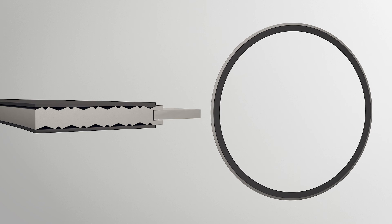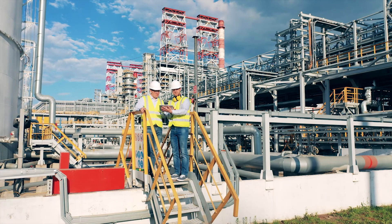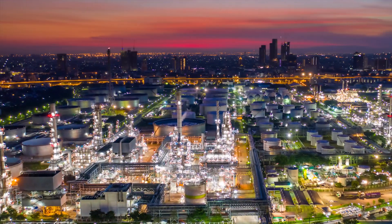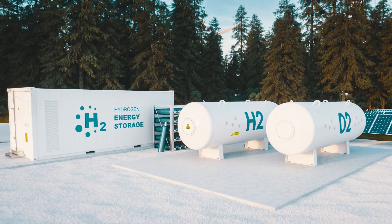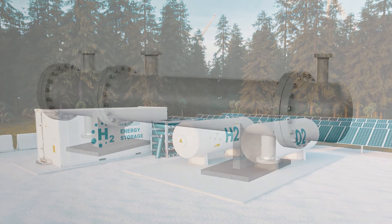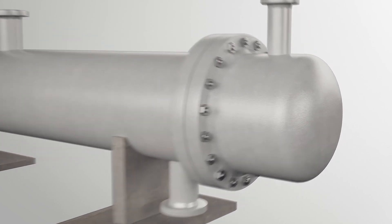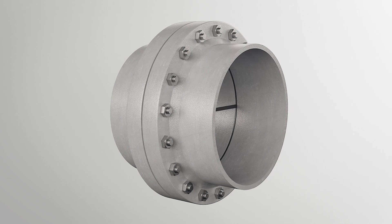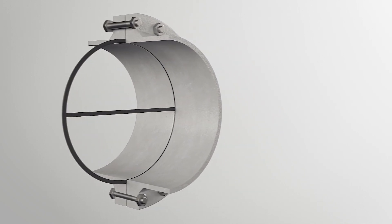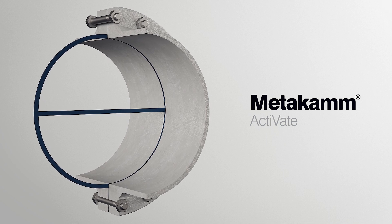James Walker have developed Metacam Activate, an innovative high-recovery gasket solution for applications where extremes of thermal cycling, aggressive media and high clamping loads are particularly challenging. The Metacam Activate gasket provides industry-leading performance when it comes to sealing bolted flange connections, addressing the sealing challenges and providing reliability and safety.